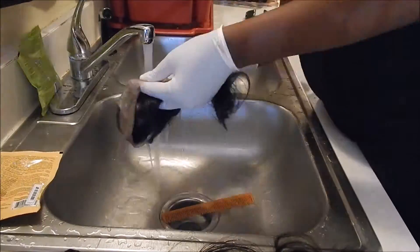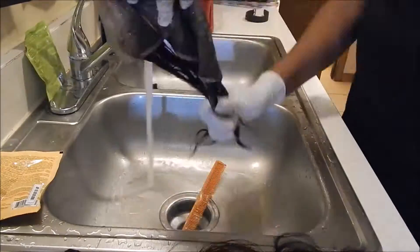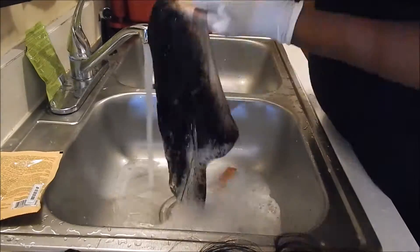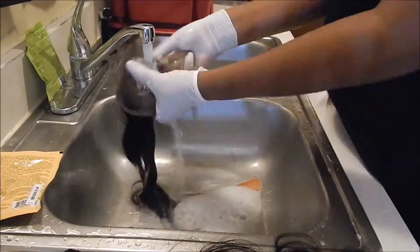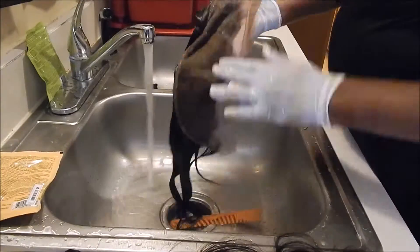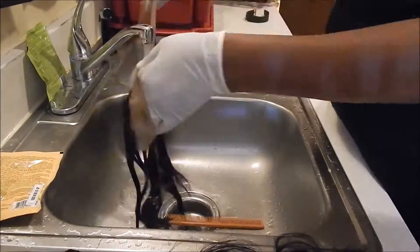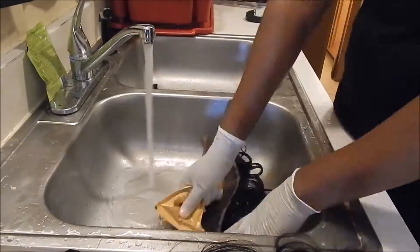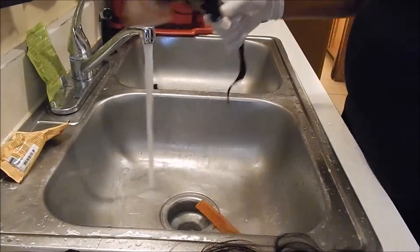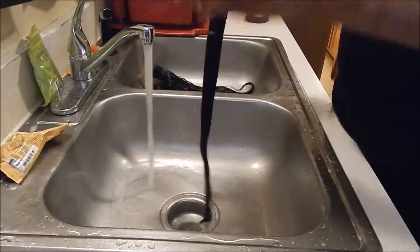After the 15 minutes, I put gloves back on and rinsed the bleach out of my closure. I held the hair together and let the water run down so the bleach didn't go through the hair. Then I used some neutralizing shampoo by Olive Oil and the replenishing pack conditioner by Olive Oil to rinse it out completely and stop the bleaching process.